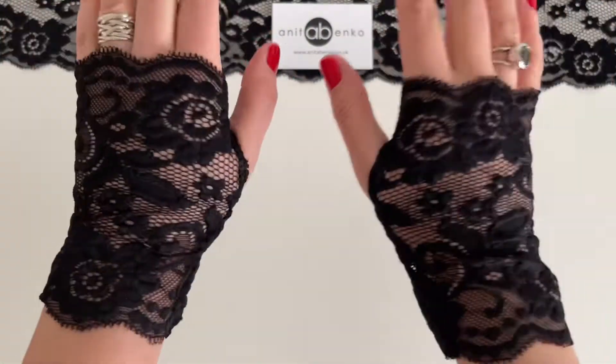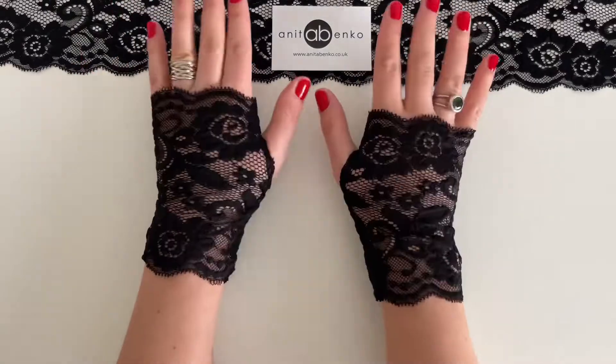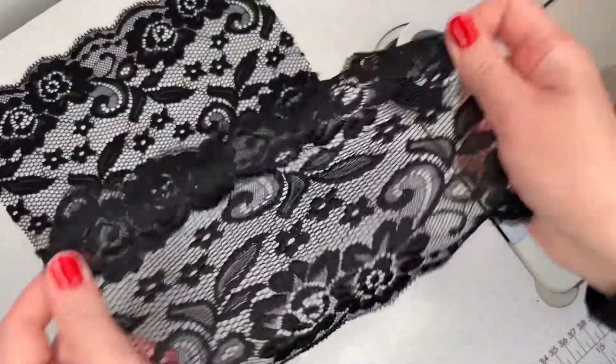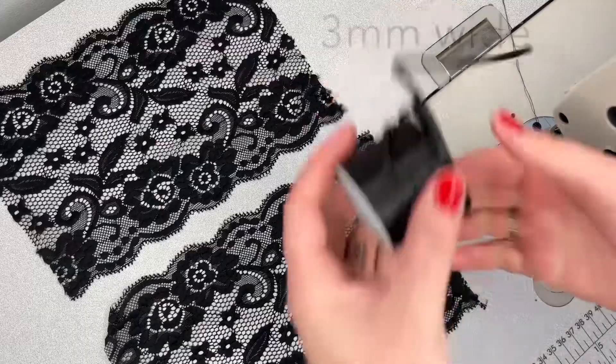Hi guys, welcome back to my channel. On today's video I'll show you how to make these lace fingerless gloves. To make these I'll be using two stretchy lace pieces, 21 by 16 centimeters each, and a thin ribbon.